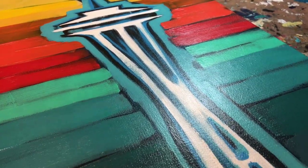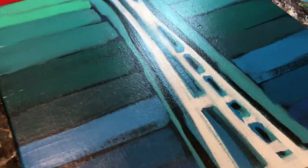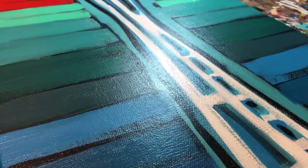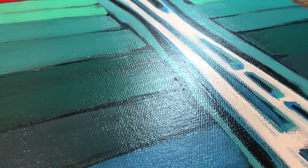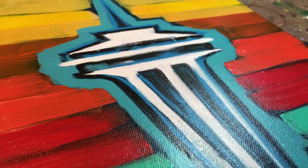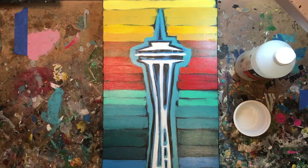However, this particular painting with all the color that we have here, I really want to make it pop. So I think we're going to be kind of daring and go for the high gloss. I'm going to show you this before, and then I'll take you back and show you what the high gloss sheen looks like.